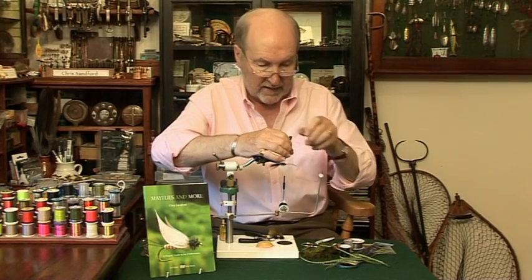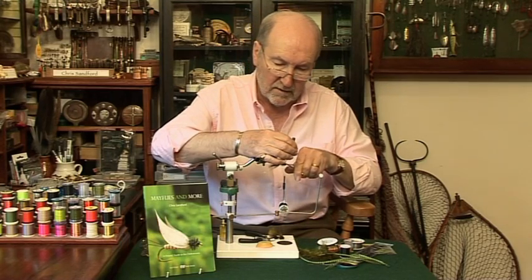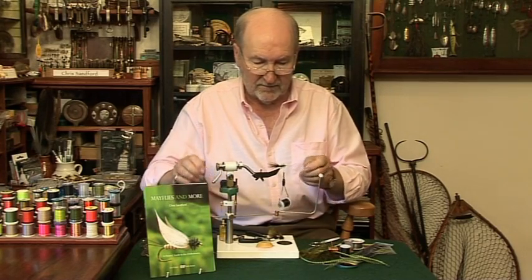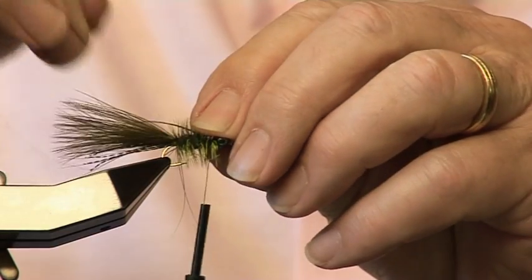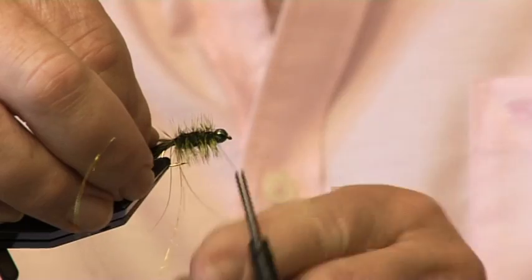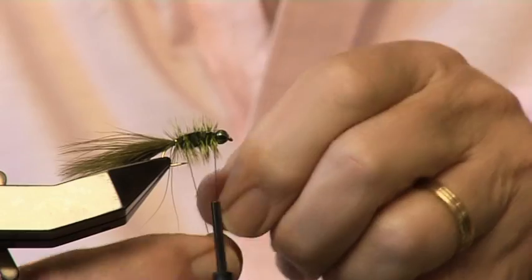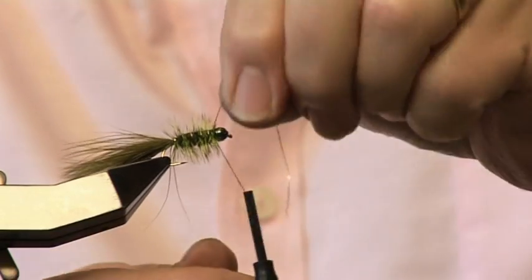Some people like to have the hackle very long and flowing. I like it stiff and sticking out because I think it disturbs the water better — it's more interesting to the fish who is about to eat it, he said hopefully. Then the exciting bit folks — we take the blue flash and pull it back over the fly. Then we take the wire and take two close turns of wire over the blue flash.